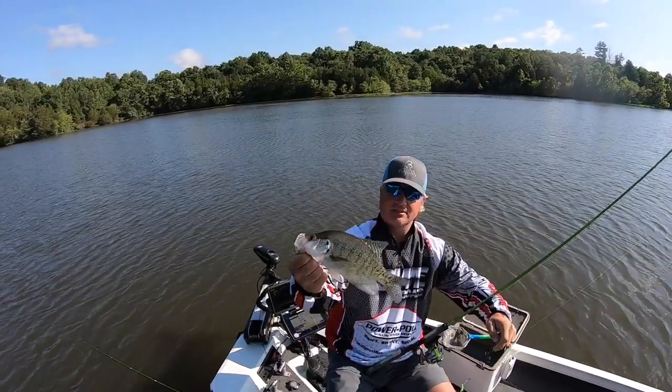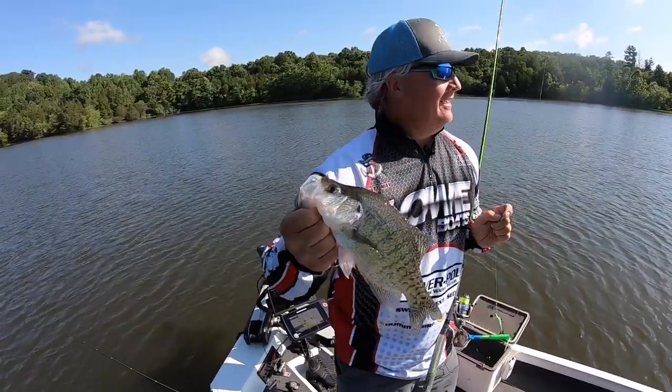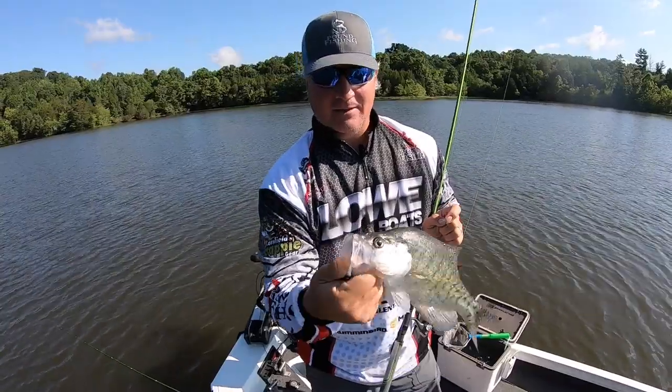Interesting — it's got some leeches in its mouth. Anyway, thanks for joining — great day finding summer crappie. It doesn't get any better than that.